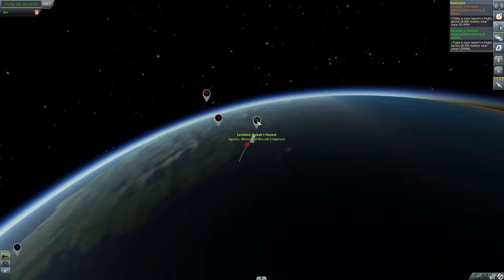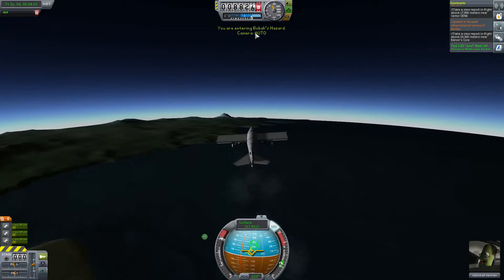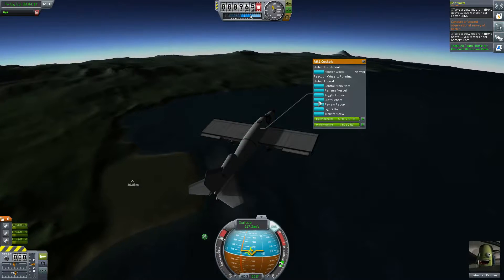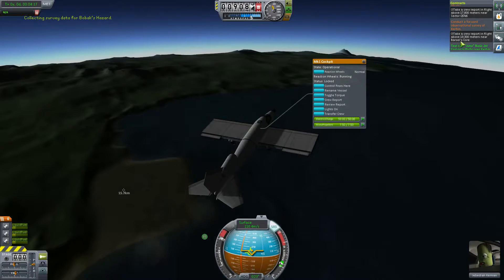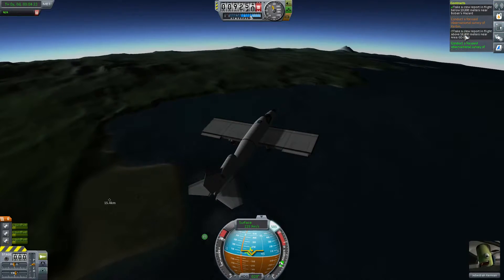That was that area, so we should be inside this one maybe. Answering — yes, so we're going to do a crew report, overriding the last one. That means we completed that contract as well.